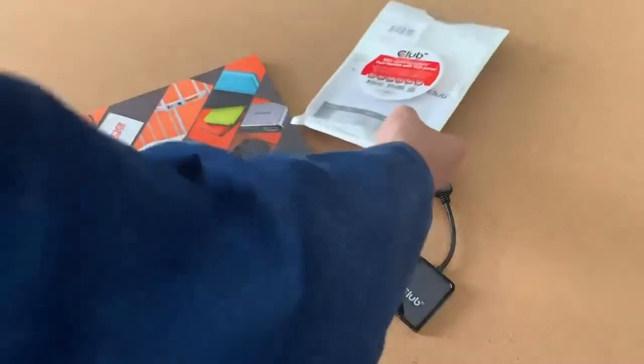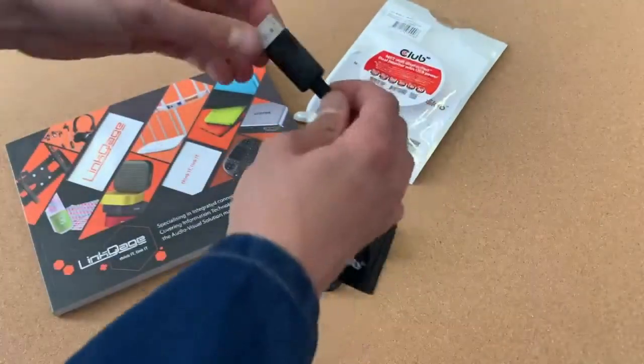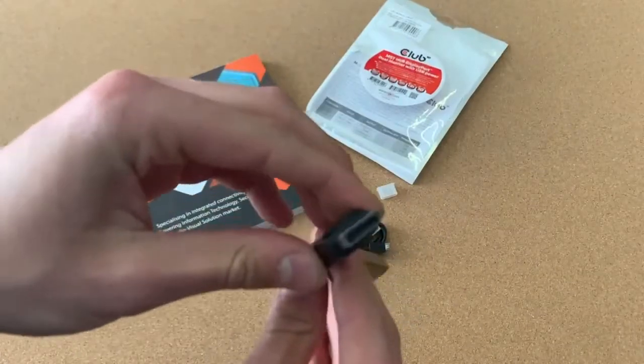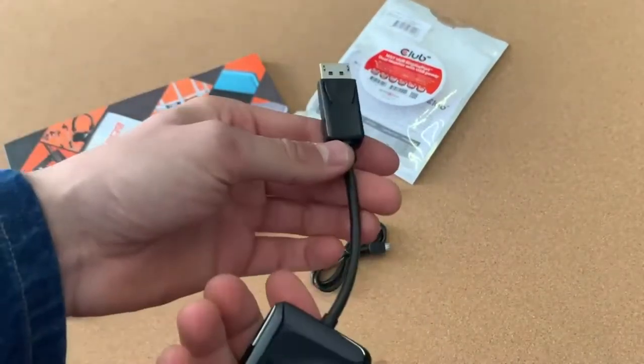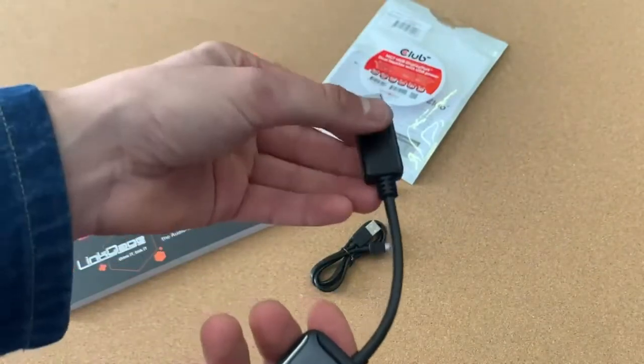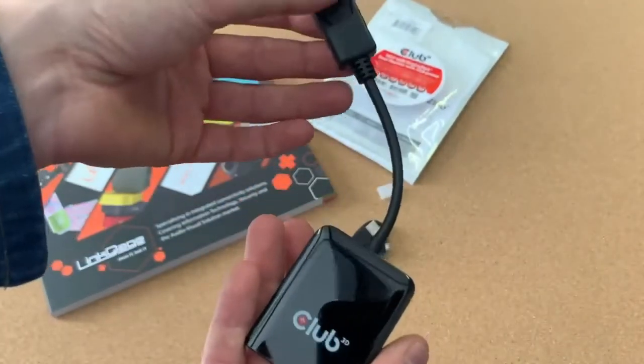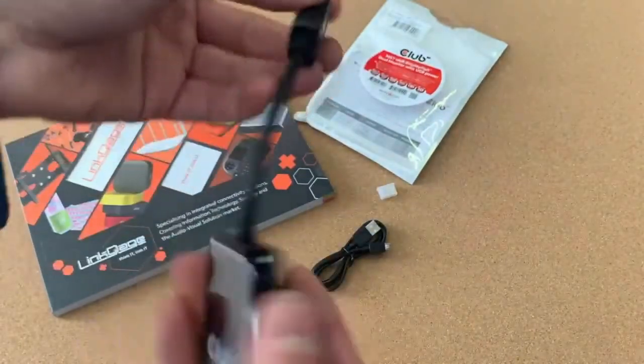So how it works is simply: over here that's a DisplayPort in, and you have two out. So if you have one source but you're going to two monitors, then this is the product you need. Really simple and lovely looking product as well.